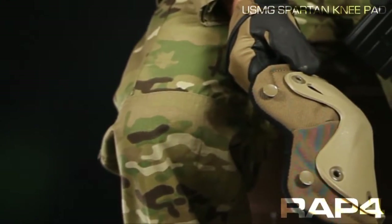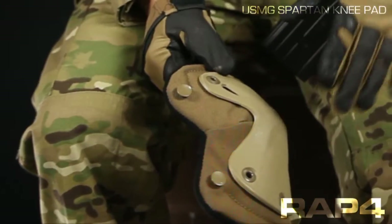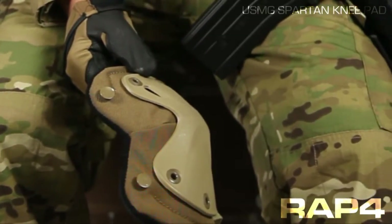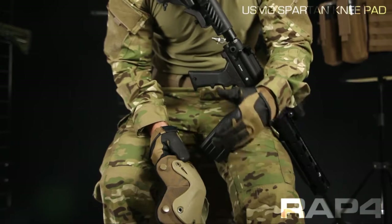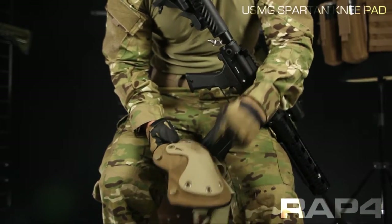Knee pads are great pieces of gear whether you're in an urban environment or out playing woodsball. No matter where you're at, they're going to save you a lot of discomfort from making yourself a small target — kneeling behind something, getting low, especially in a hurry. I know there's been a few times I've slammed my knees down on anything from concrete to gravel and wished that I had a pad on.